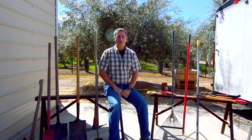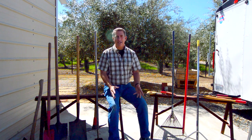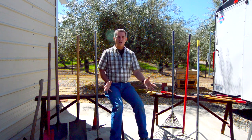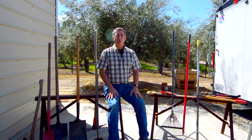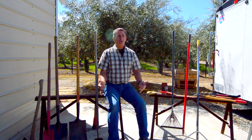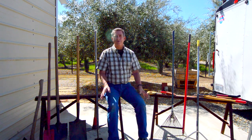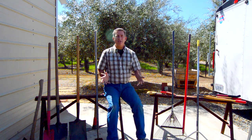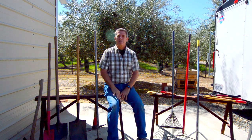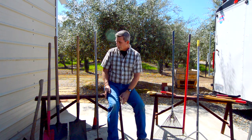Shovels are almost a staple diet of landscaping. You'll notice that a lot of the tools surrounding me here aren't brand new — I did not want to use brand new tools to show you because these are the ones I've been making a living with for many years. I've gone through several of them over the years, from employees breaking them to trucks running over them. None of these are new tools, and they only stay new until they go in the ground one time.